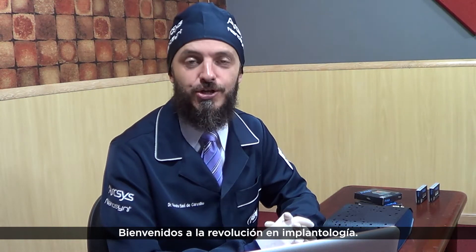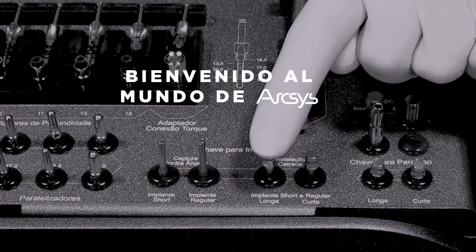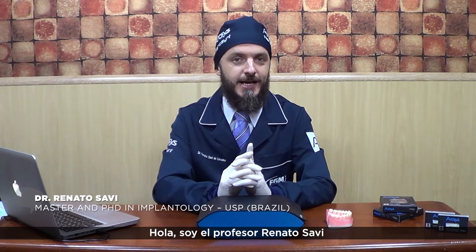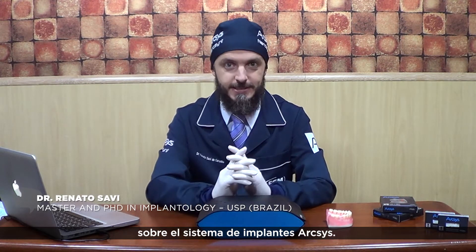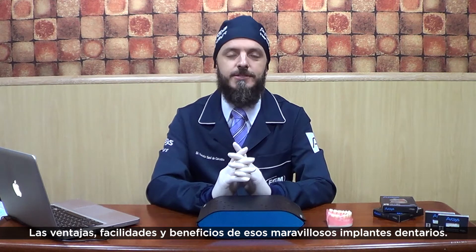Welcome to the revolution in implantology. Welcome to the FGM Arxis Implant System. Hello, I'm Professor Renato Savi and I would like to share with you a little bit about the Arxis Implant System — the advantages, facilities and benefits of this awesome dental implant.